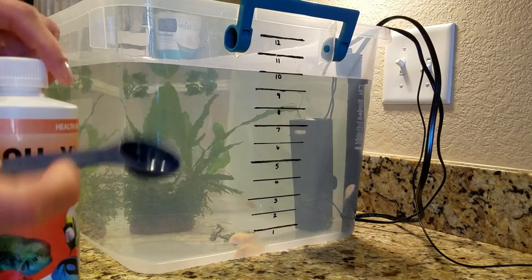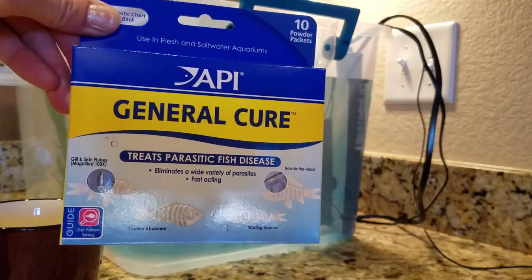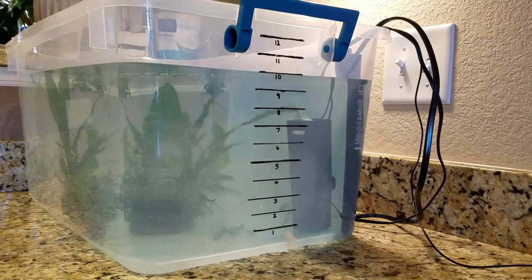Because of my terrible experiences with illnesses in the past, I like to use preventative medications to treat my new fish. So check out the tutorial linked in the description on how to dose this with API General Cure, Erythromycin, and Akex.